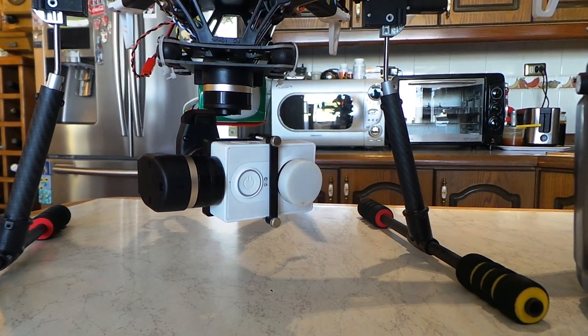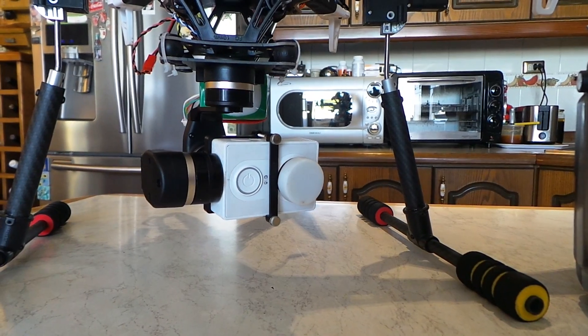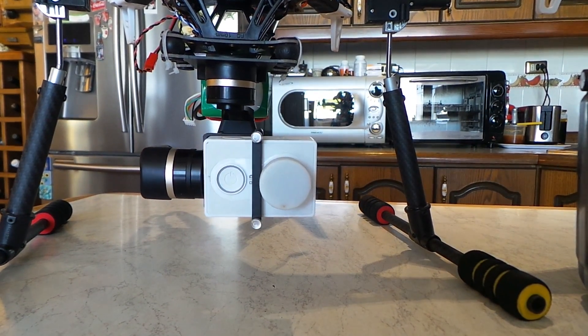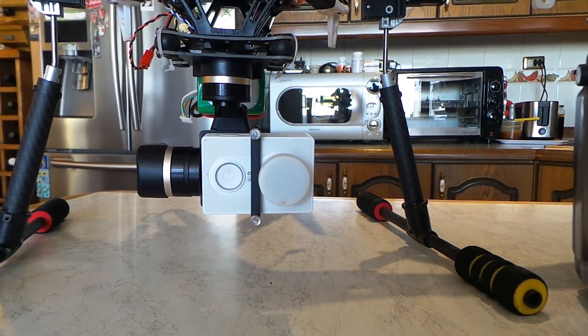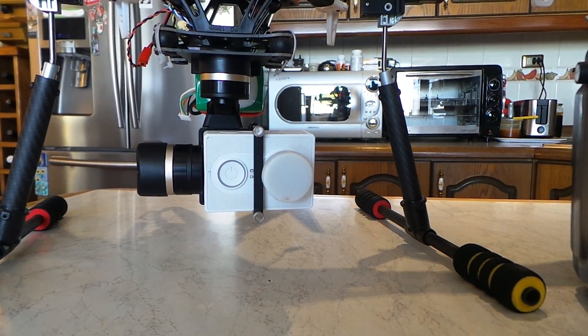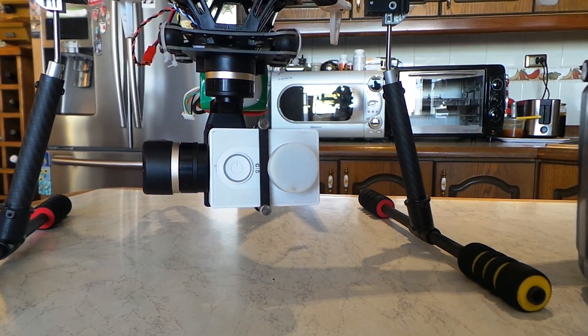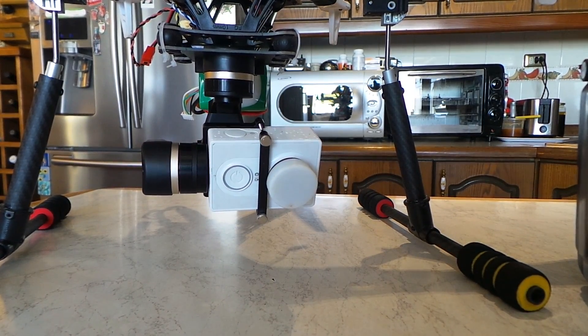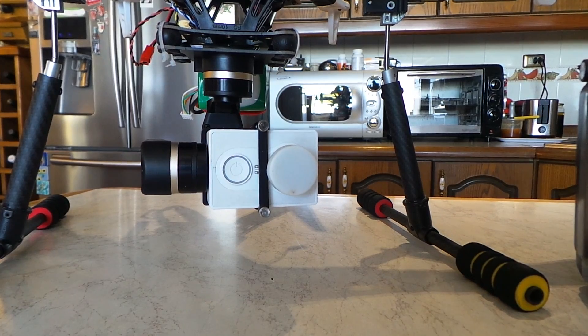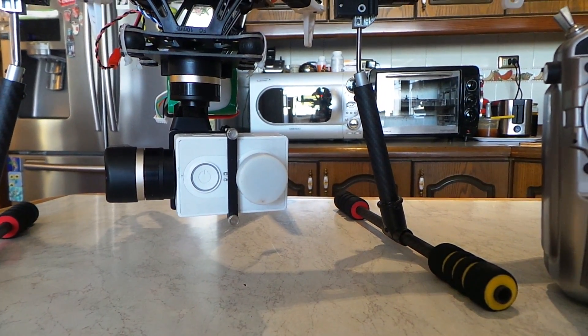The GoPro does 4K, but I'm not actually that enthused with 4K because you can hardly use it - not many people seem to have 4K TVs, and if you haven't got a 4K TV, a 4K computer, or a video card that can run it, there's no sense in having it. Whereas 1080 HD is way more than you need.